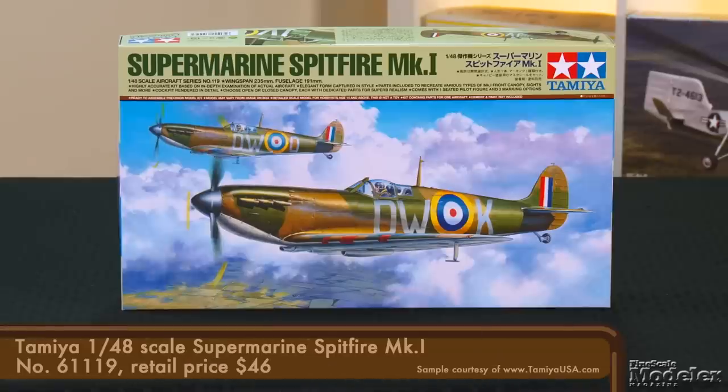The subject of our first kit today needs little introduction, as the Supermarine Spitfire is one of the most recognizable aircraft in history. What is perhaps surprising is that Tamiya chose to revisit an early Mark 1, an aircraft that the company kitted back in 1993. That remains a nice kit and an easy-to-build replica of Supermarine's freshman fighter. This all-new kit shows just how far model manufacturing has come in the last 25 years.